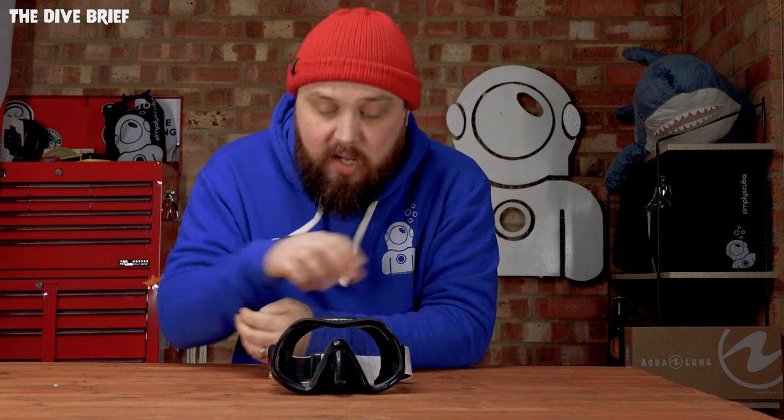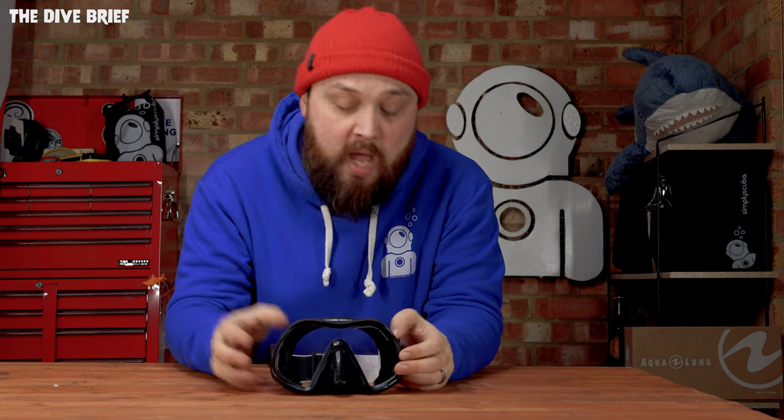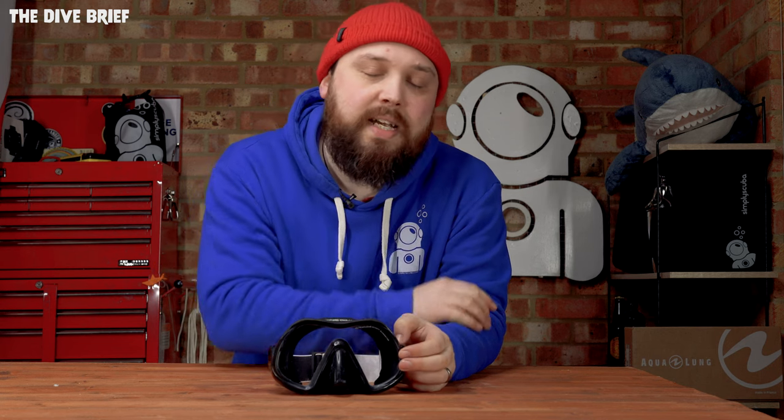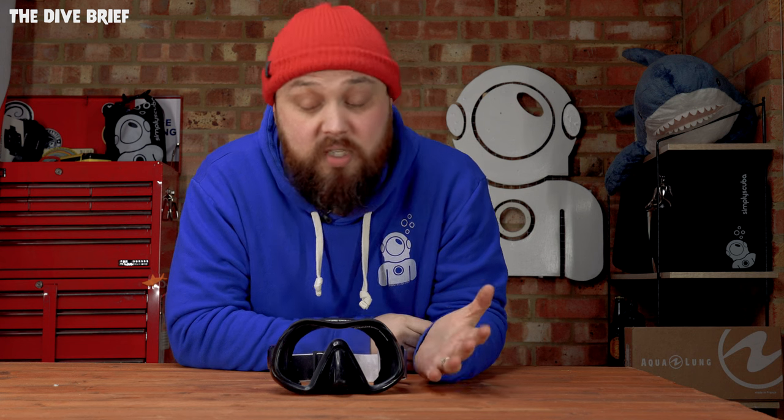And that's how to replace your mask strap and even upgrade it for one of the newer elastic fabric straps that are becoming so popular. Let me know if you like these new style straps and whether you think they're going to become more common down in the comments below. This strap is going to be available on our website SimplyScuba.com - I'll pop a link in the description, including one from Fourth Element that's a similar design but more eco-friendly. These are definitely becoming more mainstream. Thank you for watching everybody and safe diving.